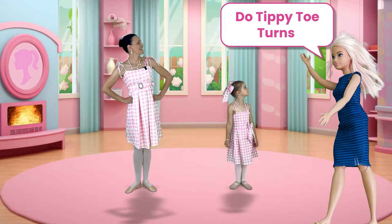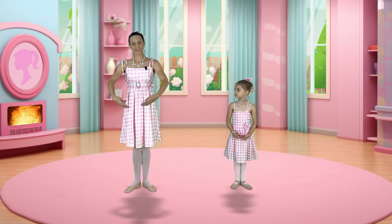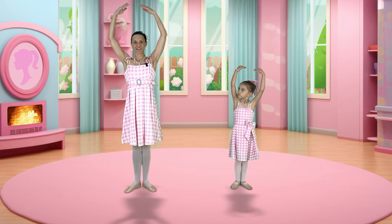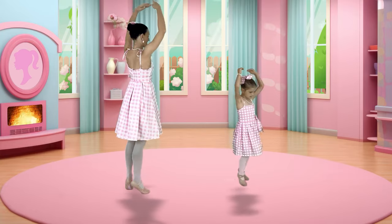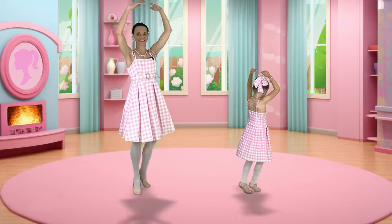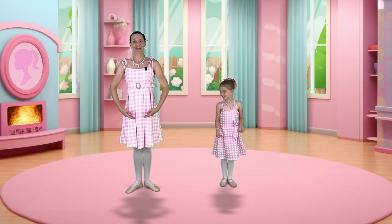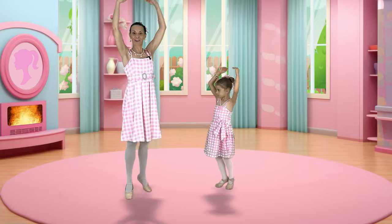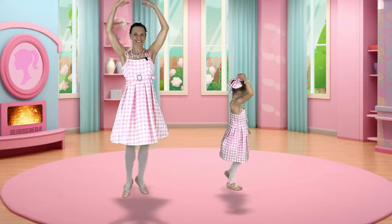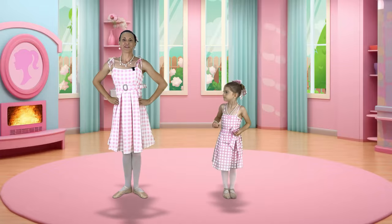The next move is to do turns on our tippy toes. Let's first bring our arms down to bra-ba, then up to first position, all the way up to fifth position. Beautiful. Bend and let's come up on our tippy toes and then let's turn around. Keep turning. Beautiful, we can come down, hands out to second. Bra-ba. Let's go the other way. Hands up to first, hands up to fifth. Plie, up on your tippy toes and turning the other way. Coming down. Beautiful turns.